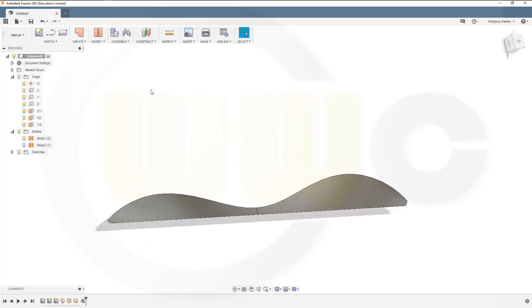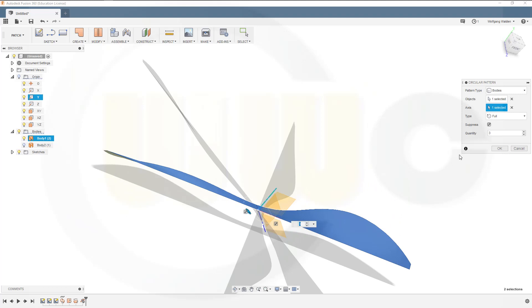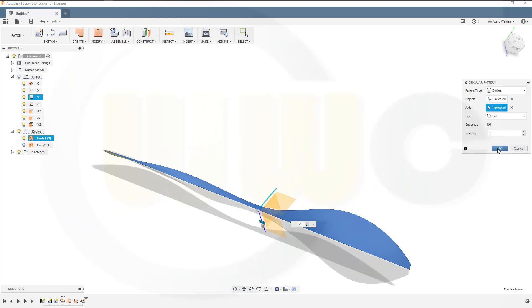Now I want to do a circular pattern. I want to put in a body — this body. The axis would be this one. I need two instances. Okay.